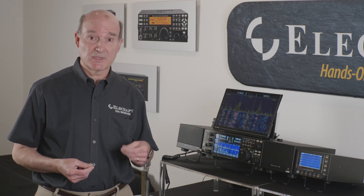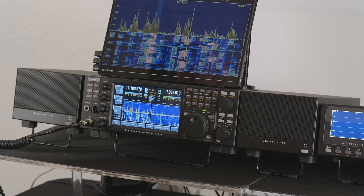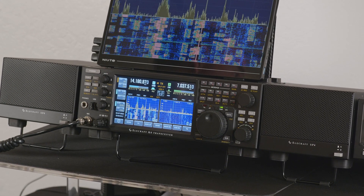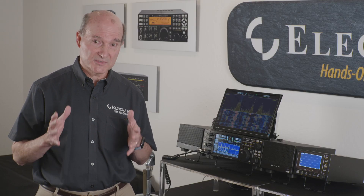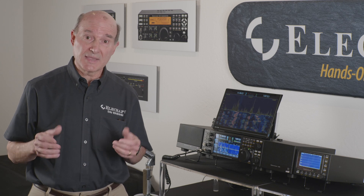I'm going to talk about some new features coming out in our next firmware release for the K4, probably version R29. One of the most desired features we've been asked for is the ability to improve speech processing using Controlled Envelope Single Sideband, or CESSB. We've now added that to the K4. It allows us to run much higher levels of compression with moderately low distortion, without the typical overshoot seen with most compression modes and fast ALC in radios. The result is we can increase overall talk power significantly — 2, 3, 4 dB or more — all done in our DSP chip.